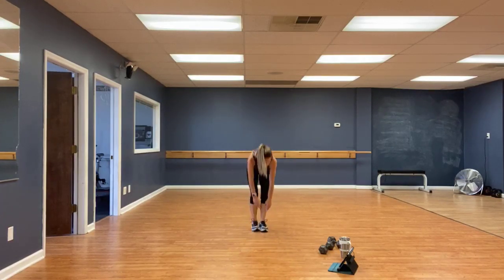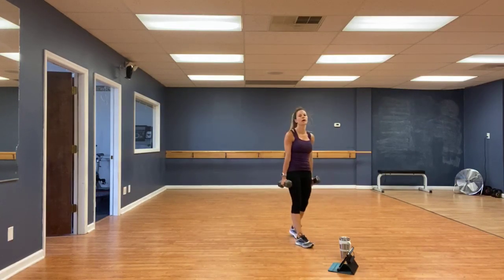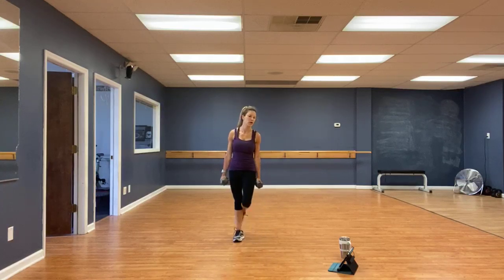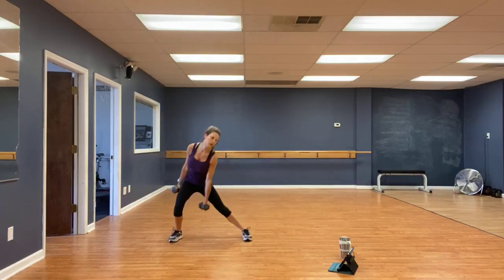Lateral lunges. Five, four, three, two, one, go. Halfway.